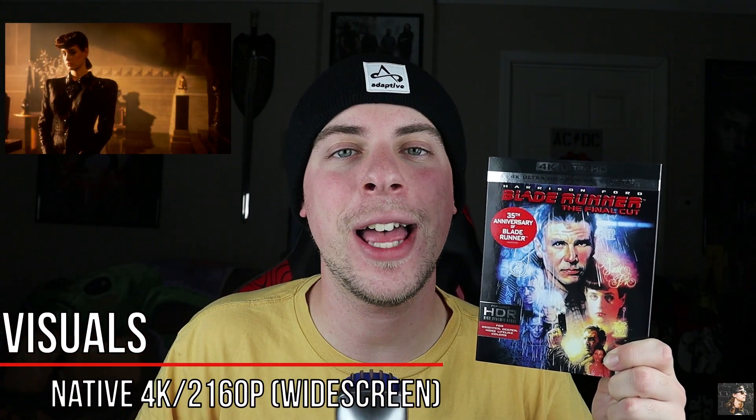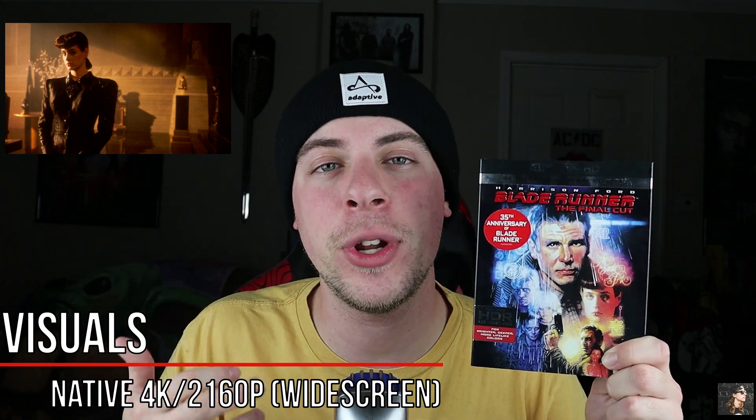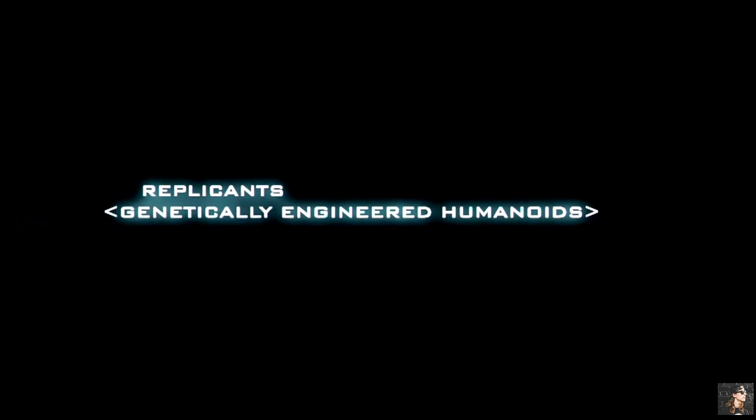For visuals on Blade Runner we have native 4K, and this is widescreen so you will have black bars at the top and the bottom. And to say this is breathtaking is putting it extremely mildly. The production of this movie is nearly flawless. This looks absolutely breathtaking in the 4K format.